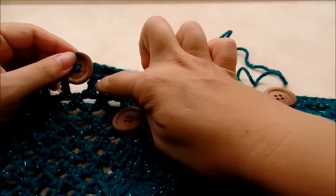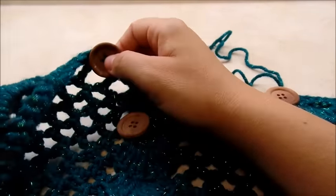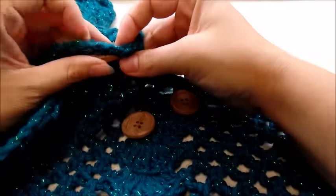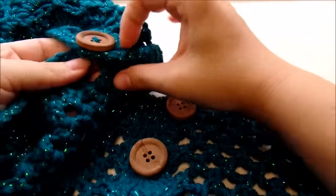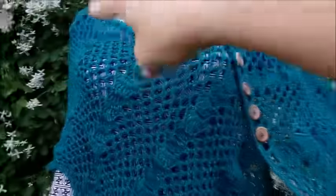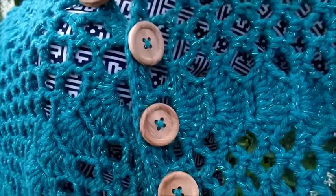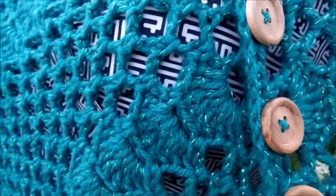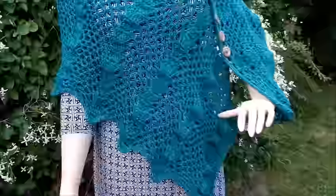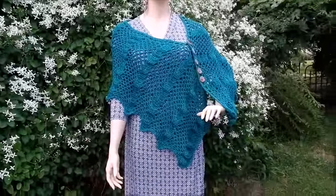Sew them along the outer top edge, skipping one between each button, and when the wrap is folded around your body they hook onto the chain spaces on the opposite side. You don't even have to put buttons on — you can just make it a wrap without buttons. That's all there is to it! If you make this or anything else, I'd love to see a picture — post it on the Bag of Day Crochet Facebook page. Until next time, have a good day!